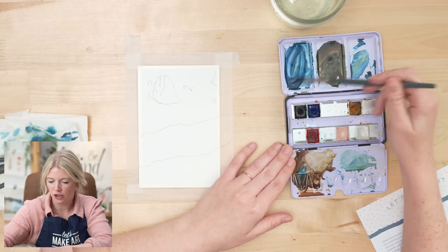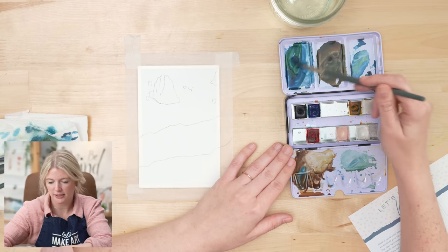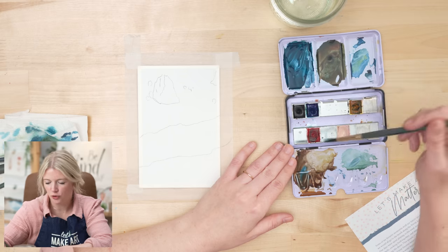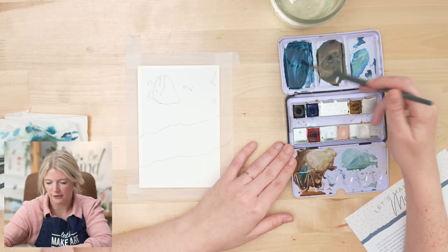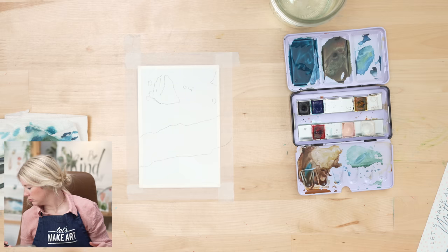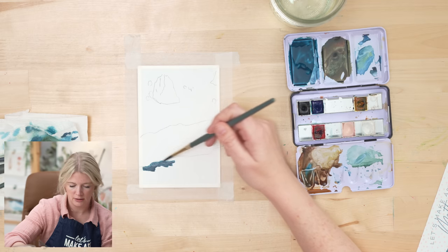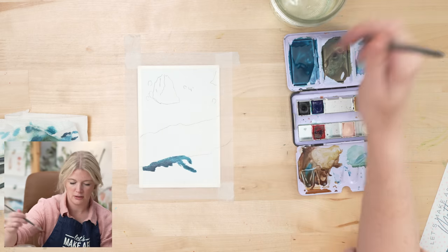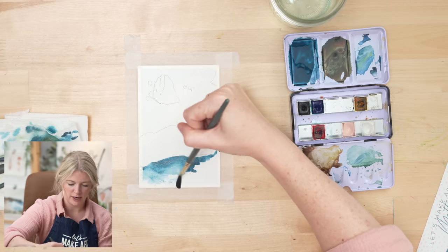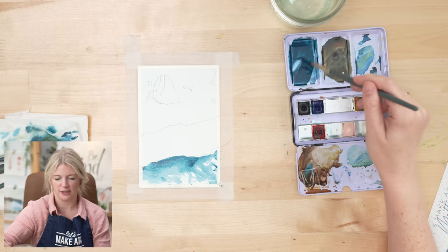I'm going to mix a dark blue. I have some blue, I have some shadow, and I'm going to grab a little bit of yellow — but not too much because that's going to make it too green. So I'll add more blue. And if it's too green, you can also add a little bit of red — red will take out that green. Okay, I'm just going to go for it. I'm going to start at this line here, spreading out this color, being loose. I'm using my six since my paper is smaller, and then I'm going to use dry brush to pull. I love that blue.